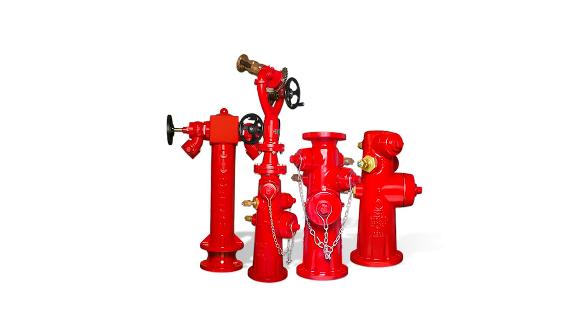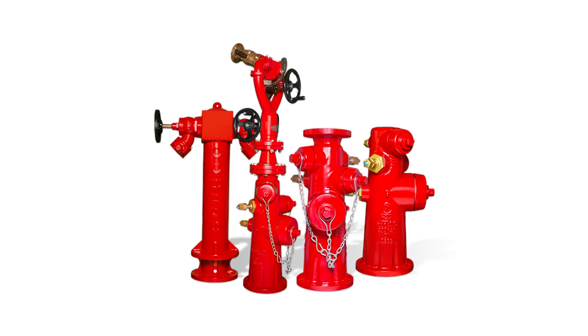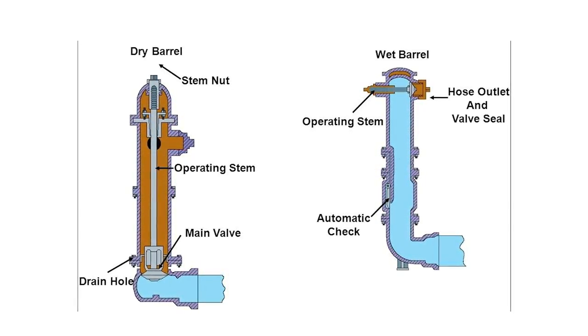In conclusion, the difference between a wet barrel and a dry barrel hydrant primarily stems from the climate of the environment and the location of water inside the hydrant. Wet barrel hydrants are filled with water all the way through the top of the head, while dry barrel hydrants have water underground. Hope you enjoy our presentation.